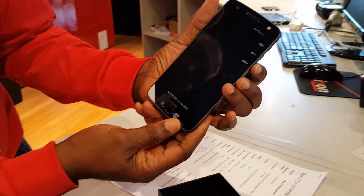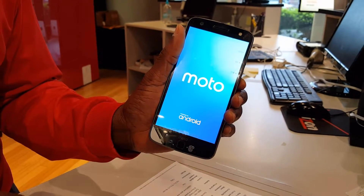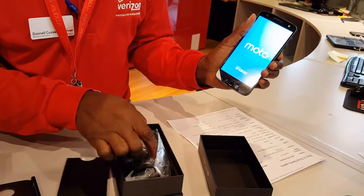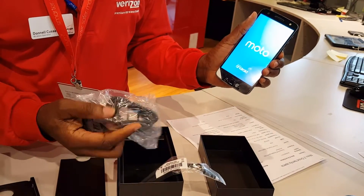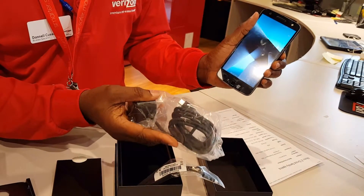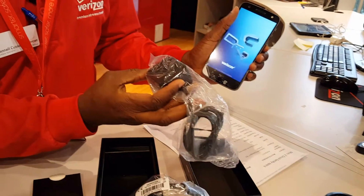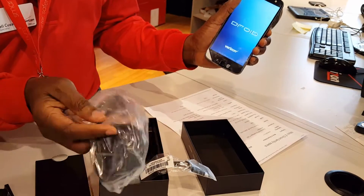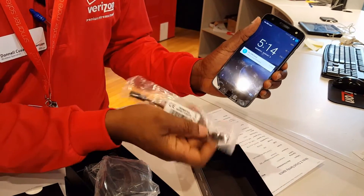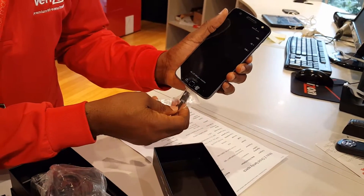I'm going to go ahead and power this on. While it powers up, I'll finish showing you what else is in the box. The cable is a USB-C, and it's actually physically connected to the charger. They also include a separate USB connector to allow you to plug in earbuds to listen to audio.